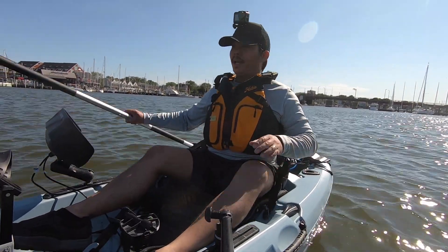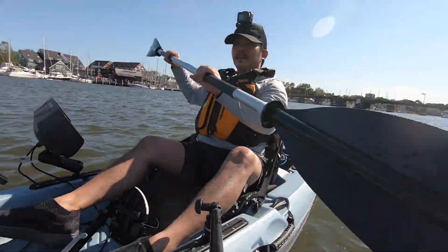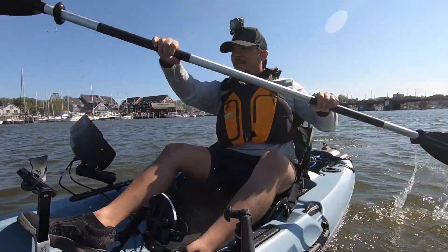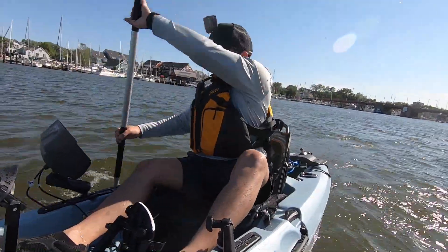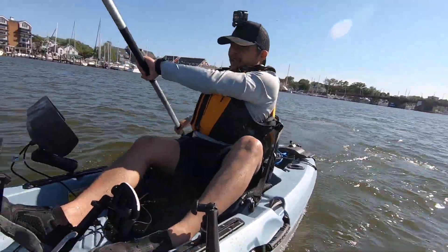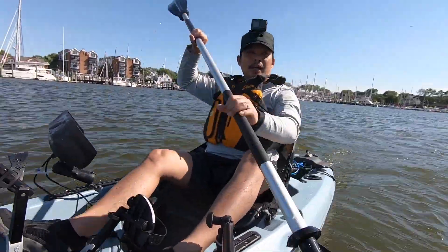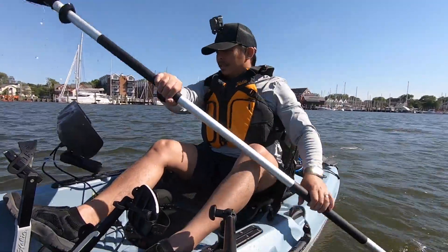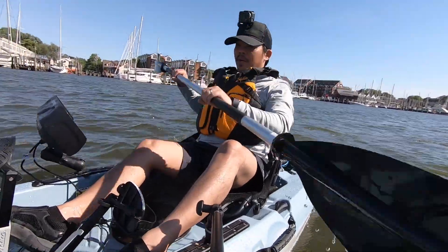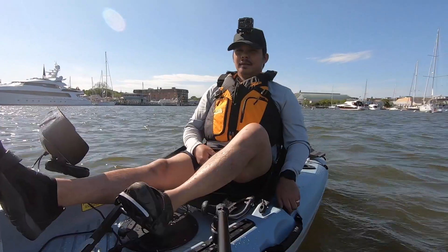Alright guys, so now we're going to see how well this thing paddles. It's kind of awkward with my fish finder here, and I've also got a camera in front of me. I'm getting three miles per hour right now — 3.1, 3.5, 3.4 — and I'm getting really wet. It's kind of awkward with the way I've got my camera and my fish finder. Paddling pretty true, not really turning much — I'm going pretty straight. It paddles pretty decent.